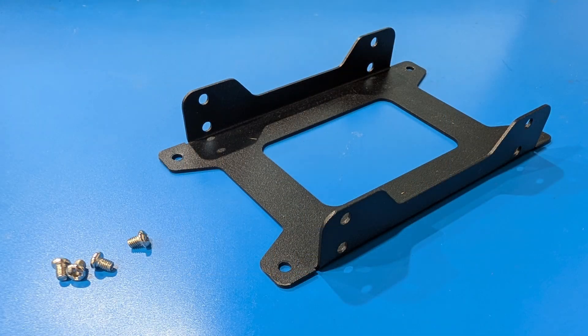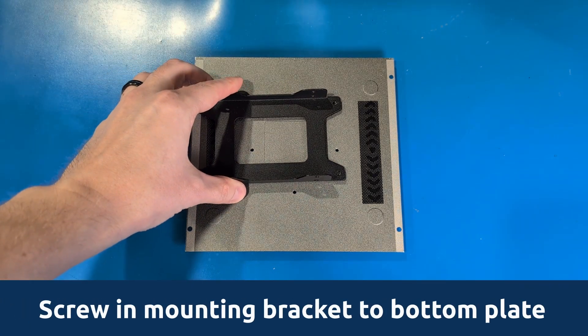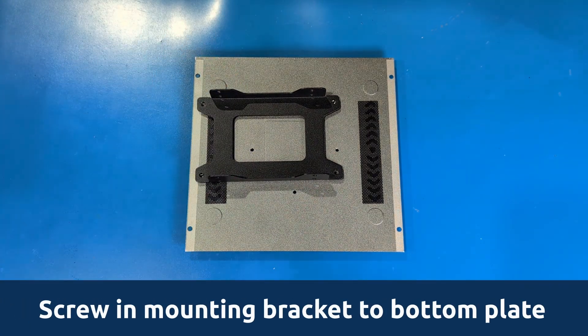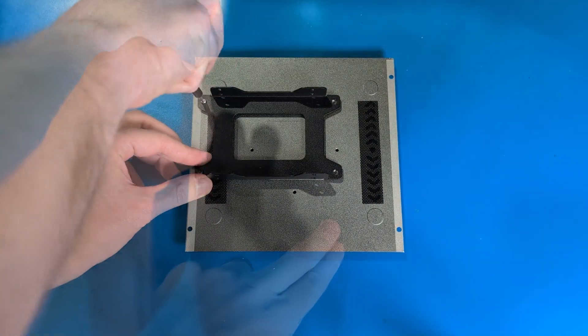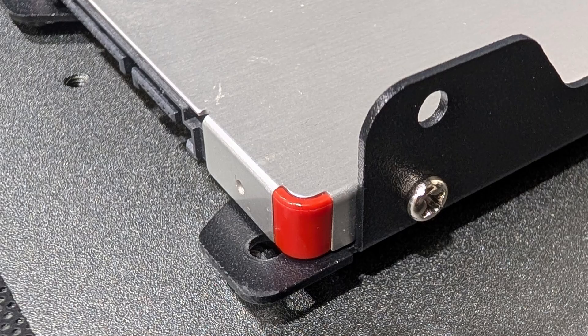Locate the 2.5 inch SSD mounting bracket included with your vault. Align it with the four screw holes on the inside of the unit's bottom plate and screw in the mounting bracket, keeping in mind that the bracket can only be attached properly one way, otherwise some of the screw holes will be inaccessible.